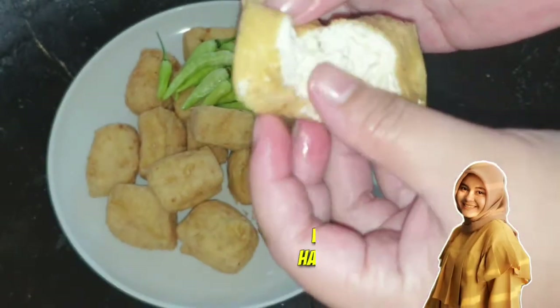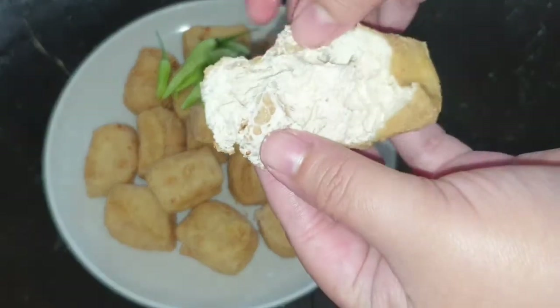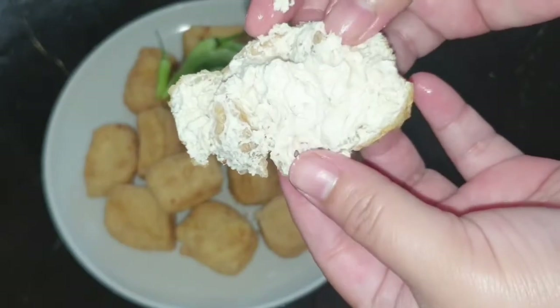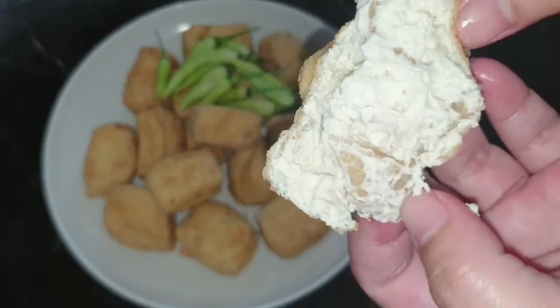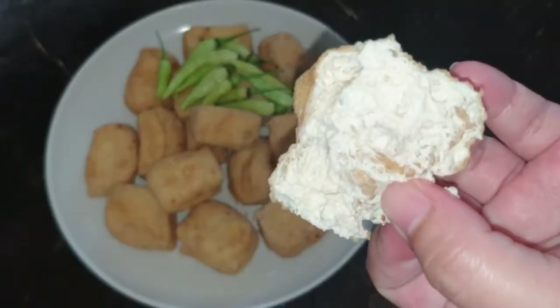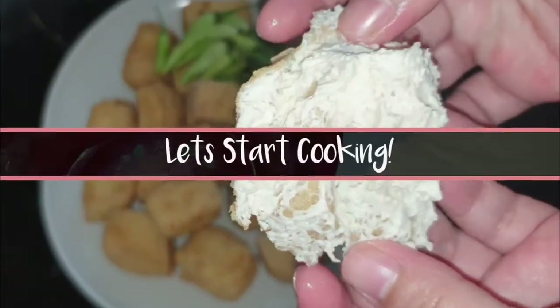Assalamualaikum Happy Moms. Welcome to Happy Cooking. Hari ini aku akan membagikan resep untuk membuat tahu susu yang lumer. Tahu susu ini tidak menggunakan bahan susu sama sekali ya Happy Moms. Disebut tahu susu karena ketika digoreng bagian luarnya crispy dan bagian dalamnya lumer seperti susu.